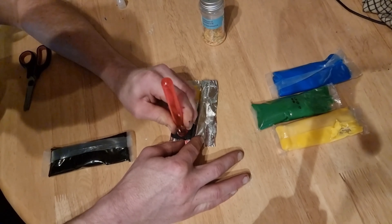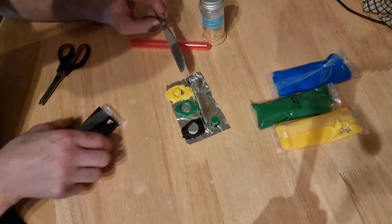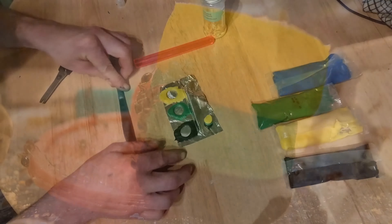Using the open end of the test tube, cut out small circles into the icing. Stack them up and voila!